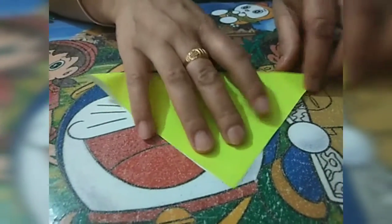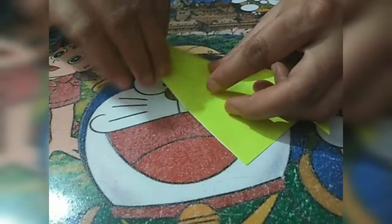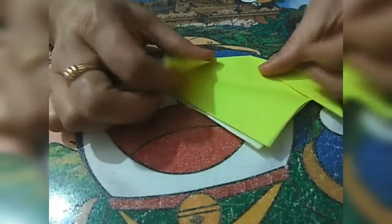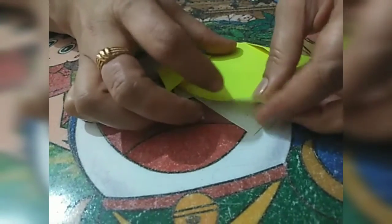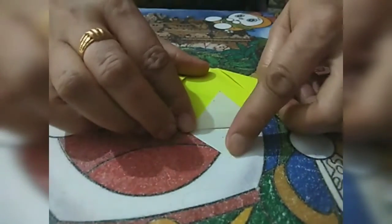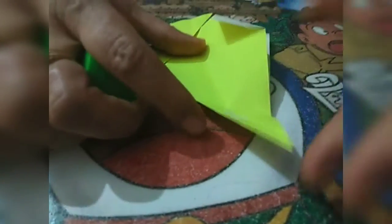Now what we have to do? We have to fold this sheet and fold it into half. We will fold the paper on one side and one side like this. Now we will place some fevicol — just a little bit.